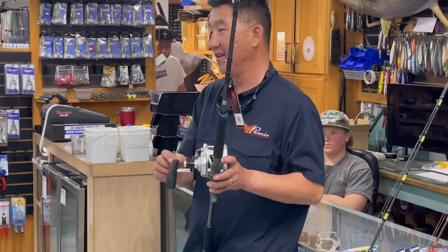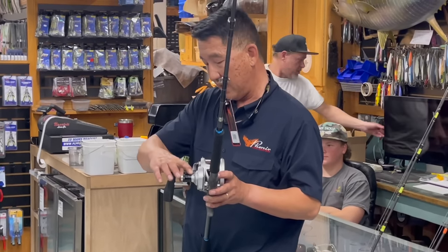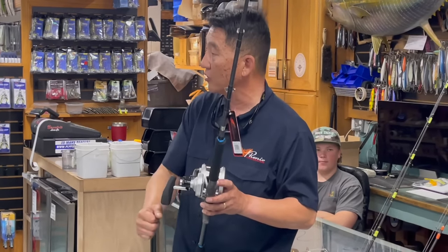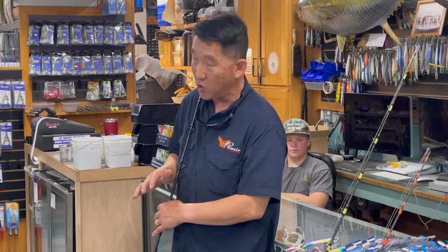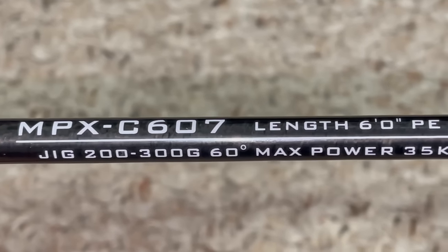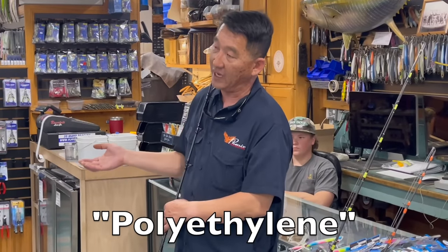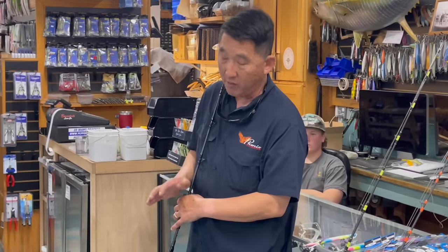Get the aftermarket handle for two reasons: the stock handles are super thin and I've seen them bend. Aftermarket handles are a little thicker and longer, and that longer sweep is going to help you. Everywhere else in the world, unlike the US, they don't go by pound test — they go by PE, which is polyethylene rating based on line diameter. So 65-pound test should be right around PE 5.